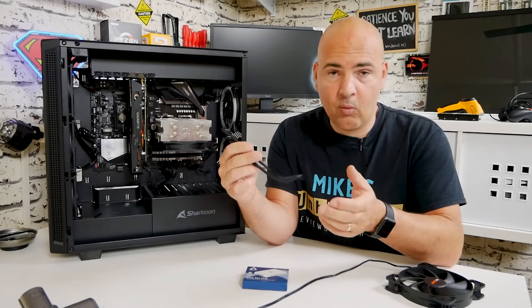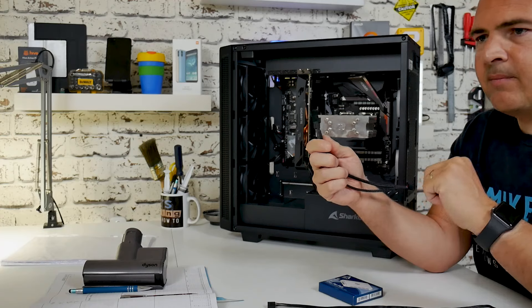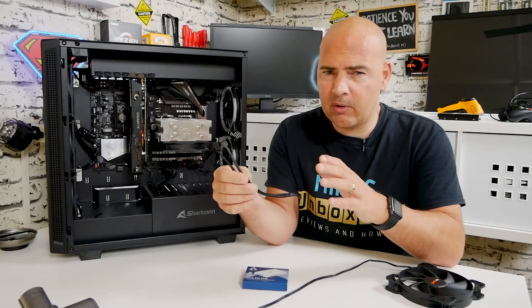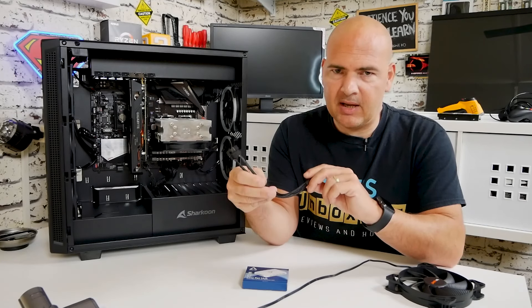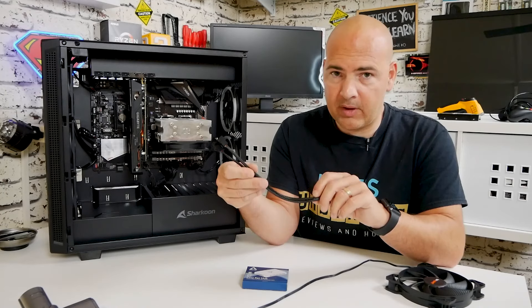The next one up is a four-way splitter, and this is where things start to get a little bit cautious. You don't want to be drawing too much power from your headers if you can help it — I would say any more than three really is pushing it a little bit. Four can be done, but do bear in mind what your motherboard is capable of.